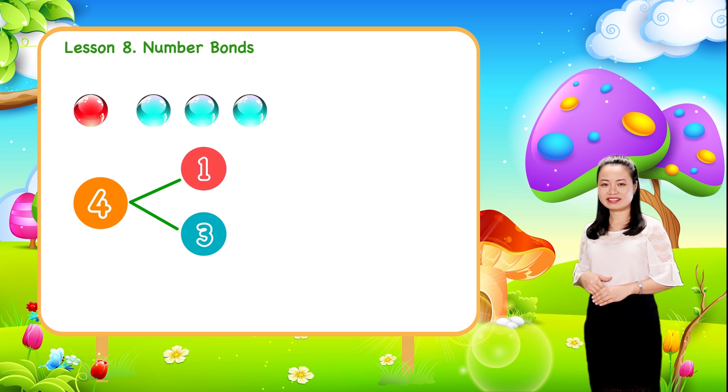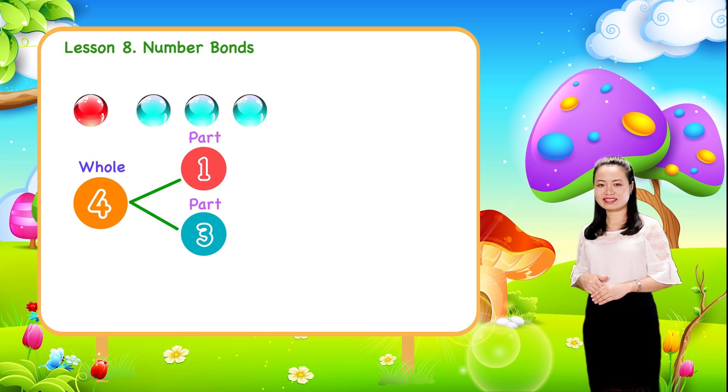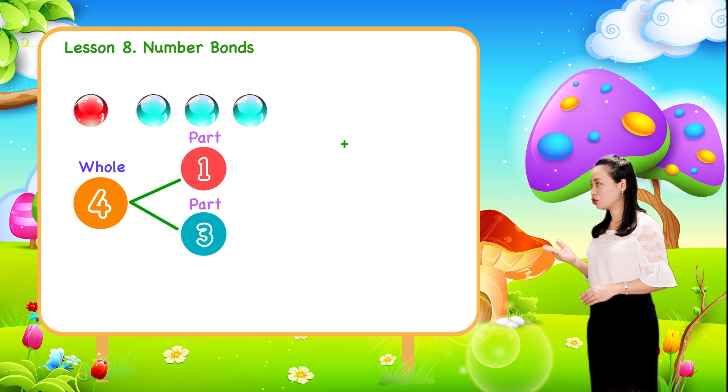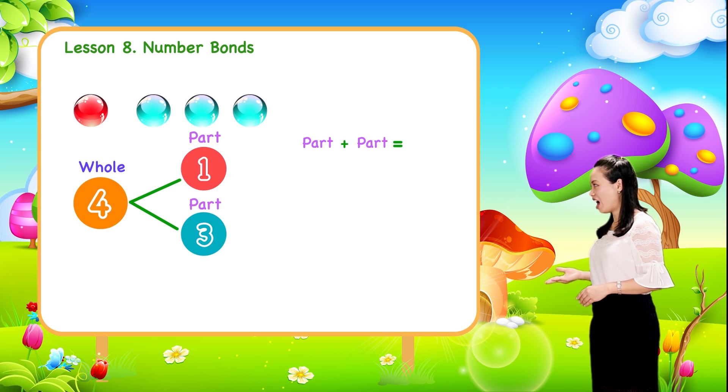Here, one and three are the parts. Four is the whole. Because when we add the two parts together, we get the whole.